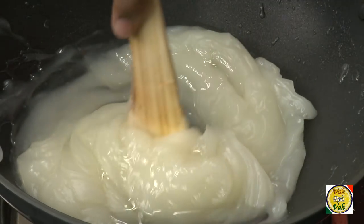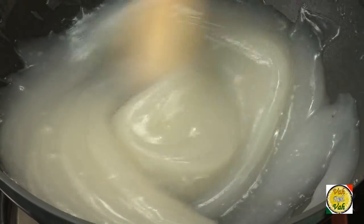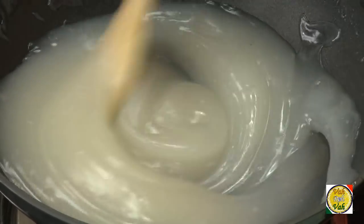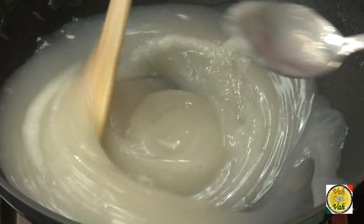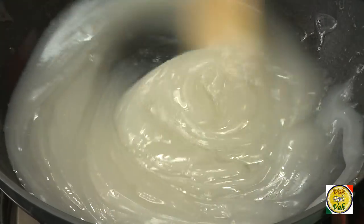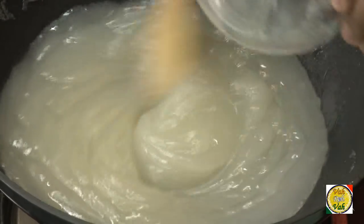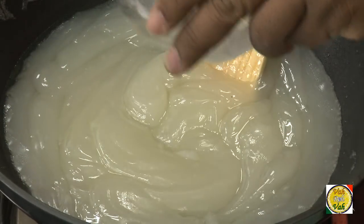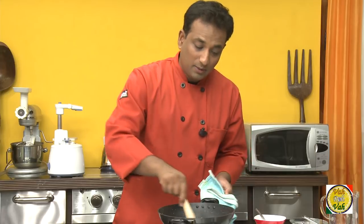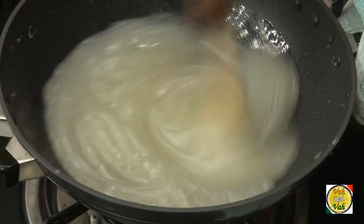If you notice that no lumps have formed and this mixture is nicely mixing up with the corn flour, switch on the flame and keep mixing the same way. Now instead of adding sugar syrup we're going to add ghee — add it little by little and incorporate it into the mixture. Add one more teaspoon of ghee and incorporate the entire ghee — around 100 grams of it — while keeping stirring.